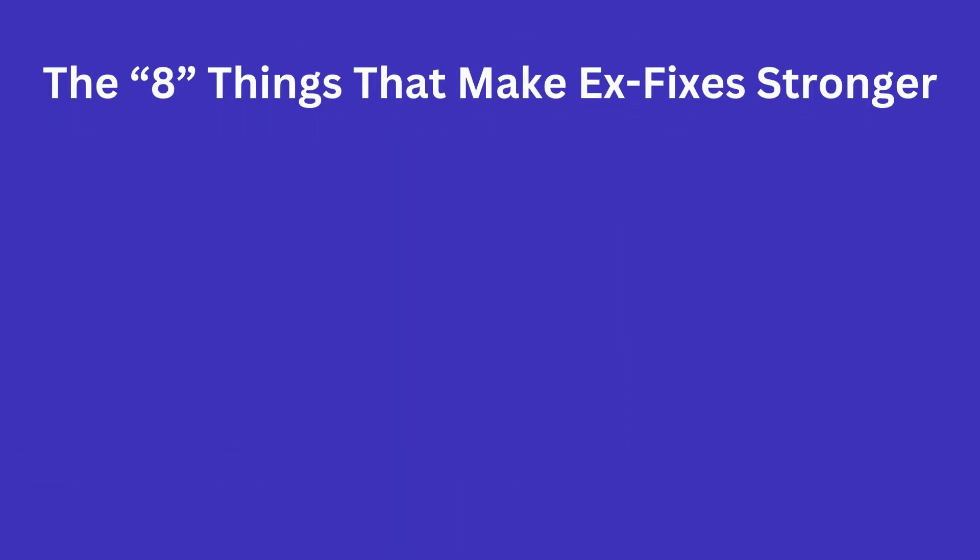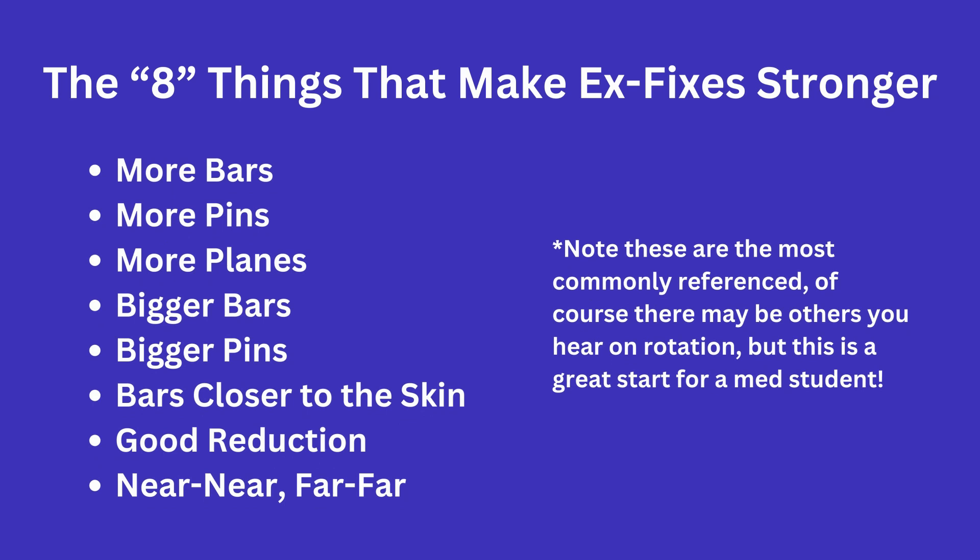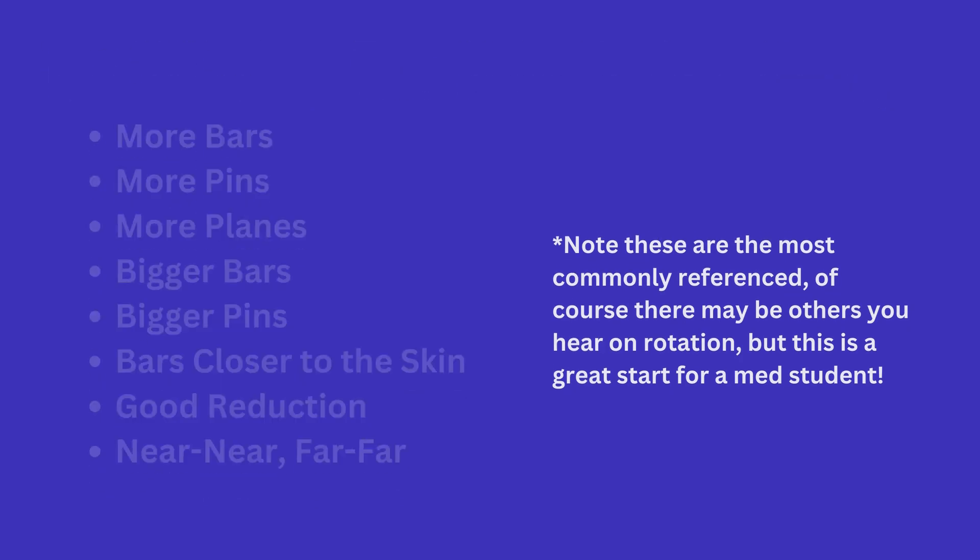In terms of what makes your external fixation application stronger, there are eight major components that they will want you to know. This is a pretty classic medical student question, so let's make sure you are all prepared. The way I was taught was to think: more bars, more pins, more planes, bigger bars, bigger pins, bars closer to the skin, good reduction, and near near far far.